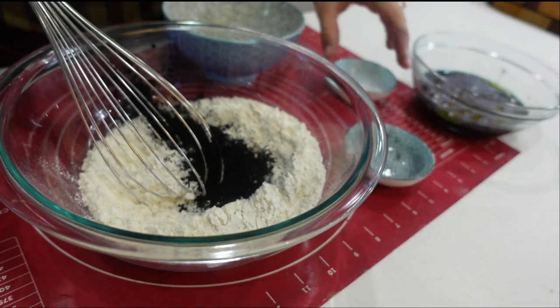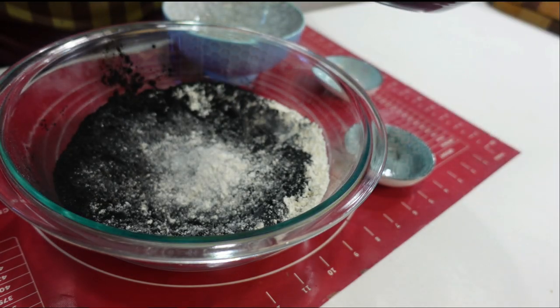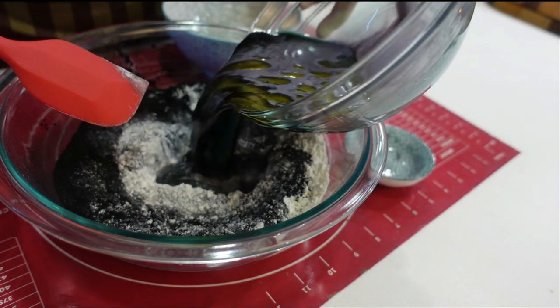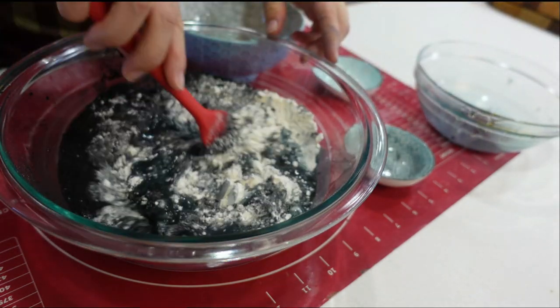Whisk together and combine your flour, charcoal, and salt. Then create a well in the centre, pouring in your blackened yeast mixture. Using a spoon or a spatula, mix together well until it's combined and creates a nice dough.